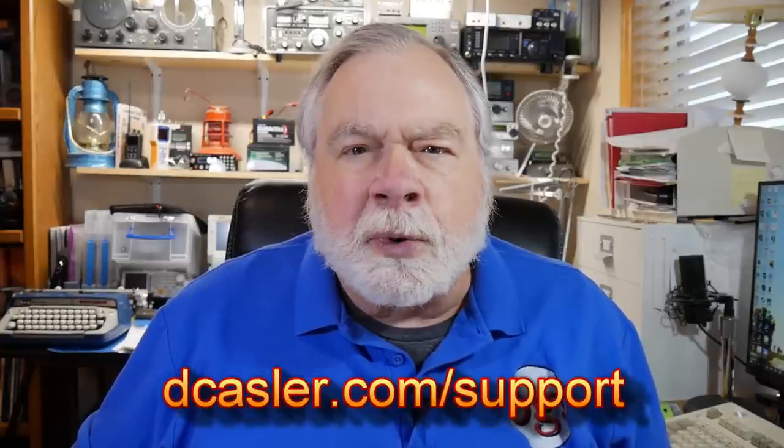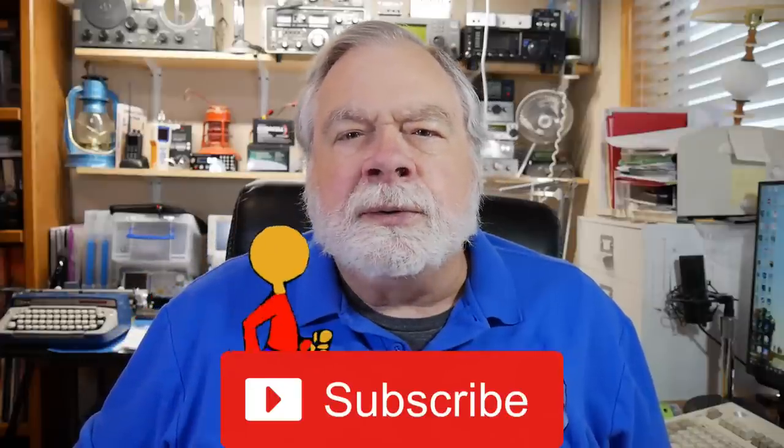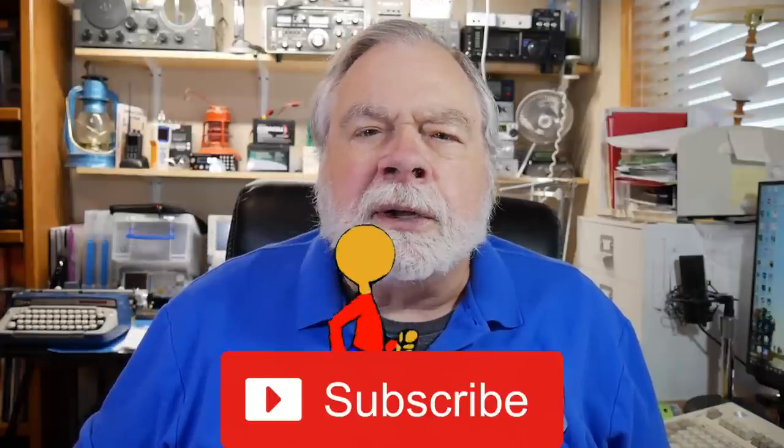If any of you would like to support this channel financially, you may go to dkassler.com/support and look for the many different ways you can support this channel. I also encourage you to subscribe. When you subscribe to my channel, you are giving YouTube your vote of confidence. It's not going to load up your inbox — it's just a way to say, 'Hey, I like this channel, please show it to others too.' I'd appreciate that very much. So until we next meet, 73.